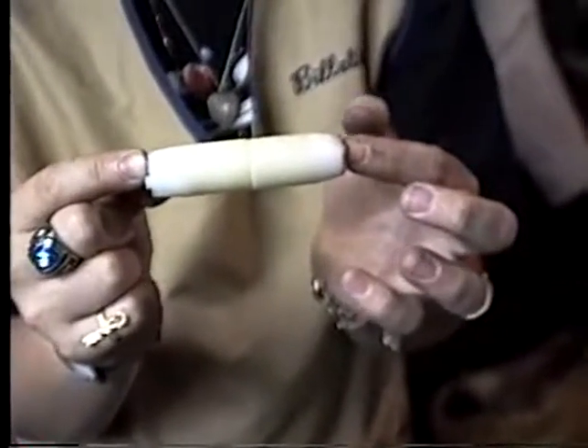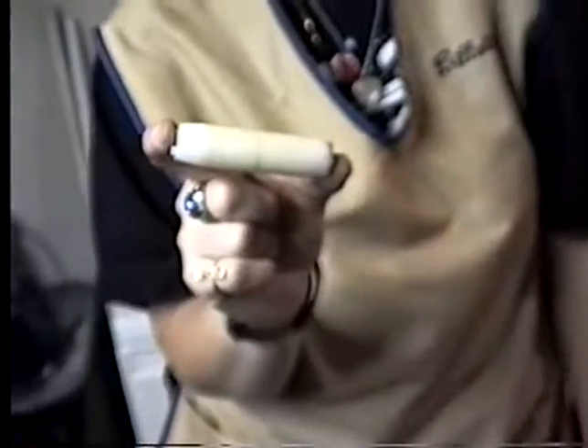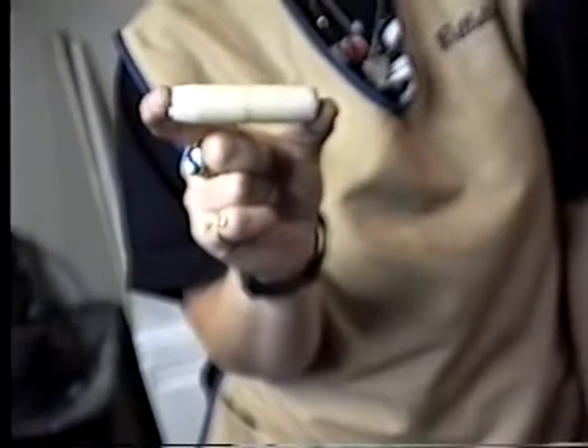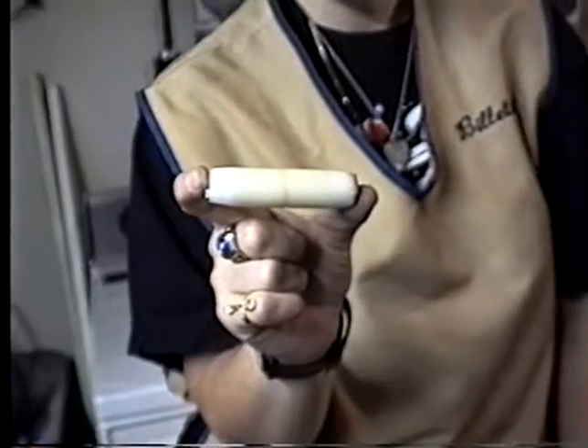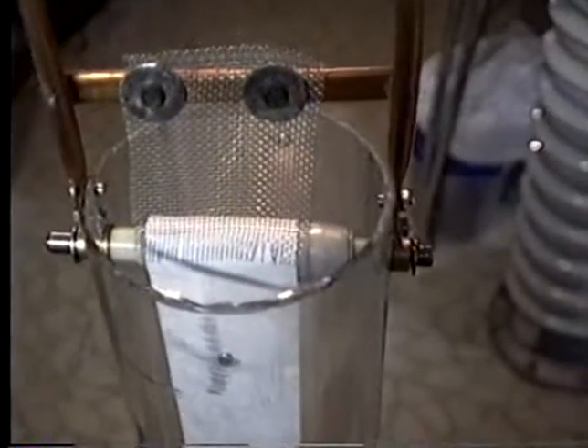I just figured it was worth showing you. After seeing yours, it was something we wanted to do. We had started it prior to that, but after seeing the tapes of Bill Richards and yours, we definitely wanted a Van de Graaff to play around with. Again, another close-up — perhaps somebody will want to make their own.